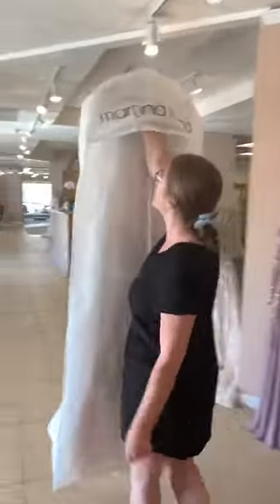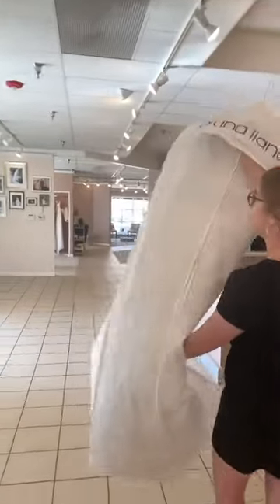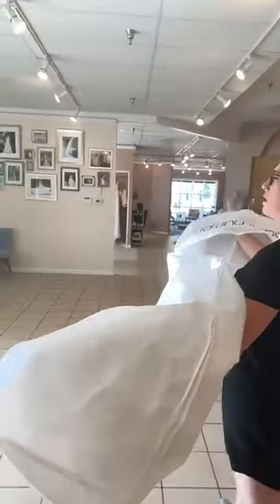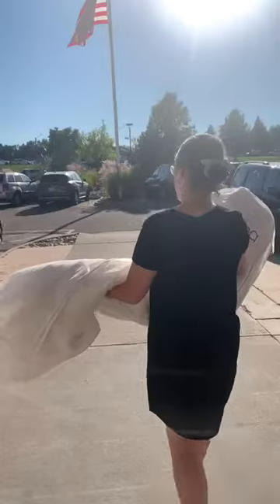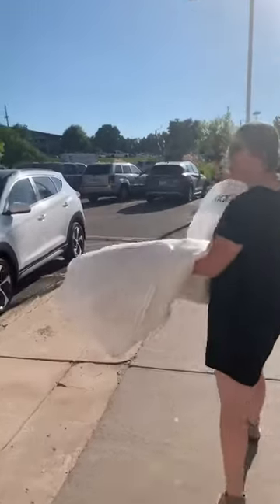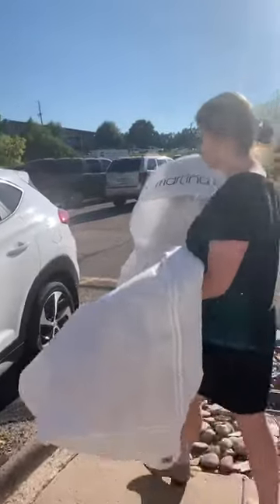The easiest way to hold the bag is just up through here underneath the bodice form. You can also grab it across your arms like so. It's best if you can lay the dress across the back seat or through to the trunk, whatever you have room for.